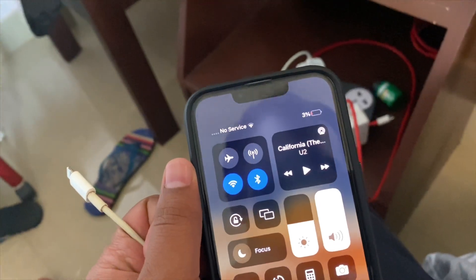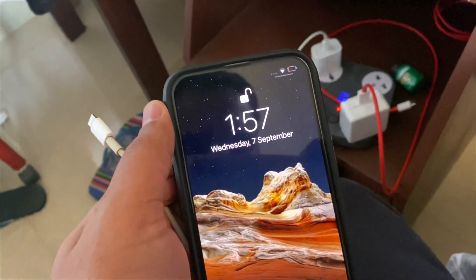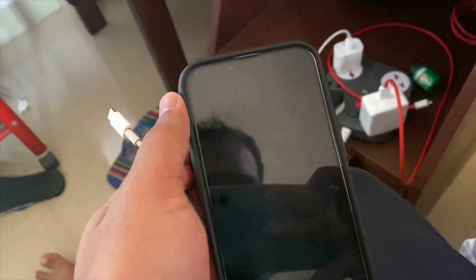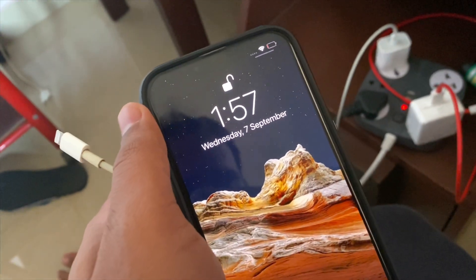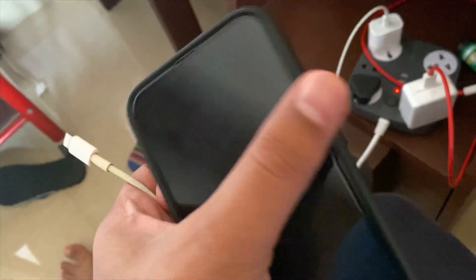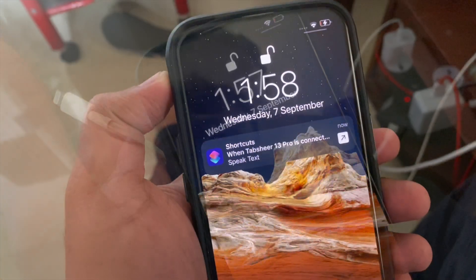Currently the phone is at only 3% charge and the time is 1:57. Let's connect and start charging. We'll come back after some time — maybe after 30 minutes, exactly at 2:30 — to see how much it has charged.